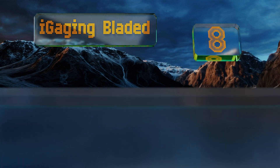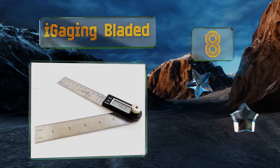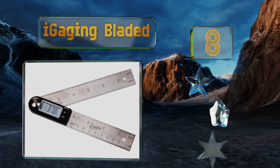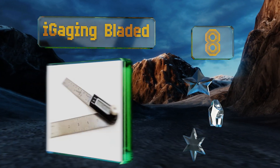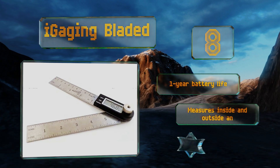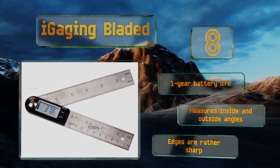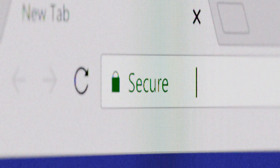Coming in at number eight on our list, the iGaging Bladed features seven-inch and four-inch stainless steel blades that lock into place for accuracy. The display reads continuously even as the arms are adjusted, which is a useful function for most at-home handymen. It boasts a one-year battery life and measures both inside and outside angles. However, the edges are rather sharp.